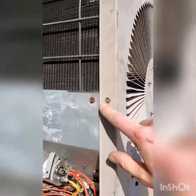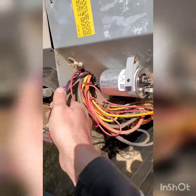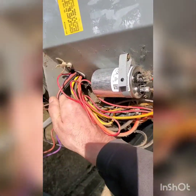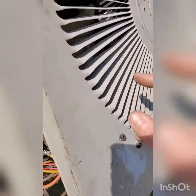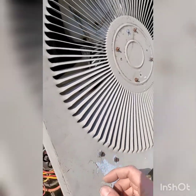Alright, once you get that set down and lined up, give these wires a tug one more time. That way we know there's nothing — no loose wires in here for that fan blade to hit.